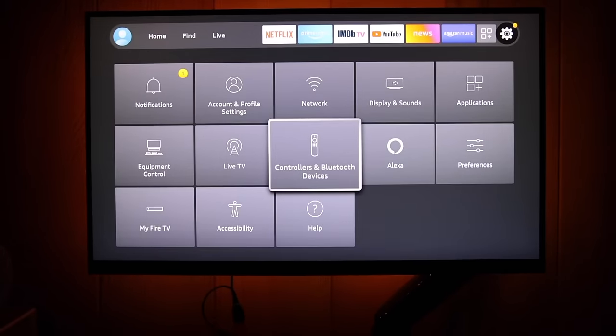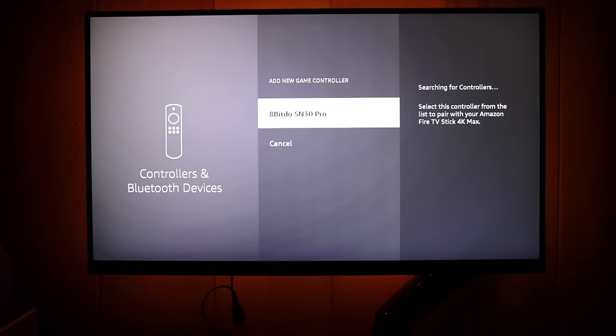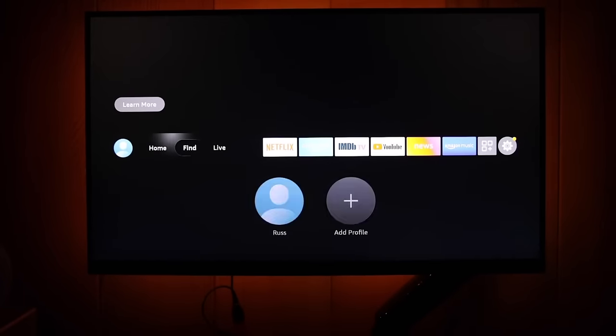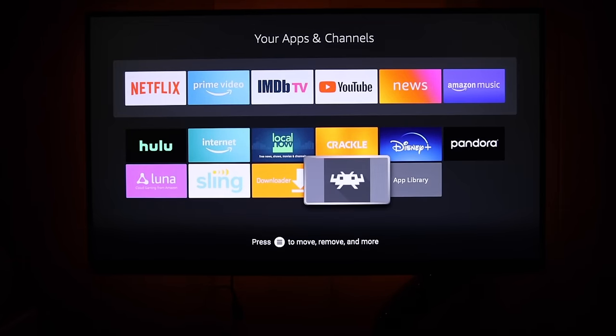Go to Settings, then Controllers and Bluetooth Devices. There's a game controller section — just select Add a New Controller. Start your pairing mode on your controller and pair it up like any other Bluetooth device. Once connected, you can use the controller for everything, even the Fire TV menu. So let's boot up RetroArch and get going.